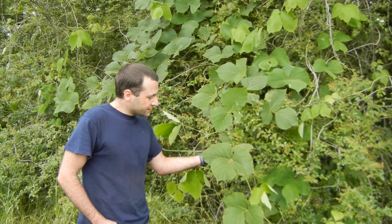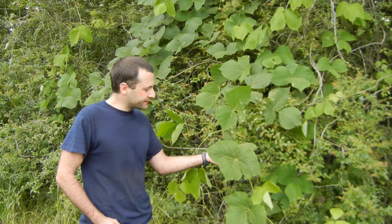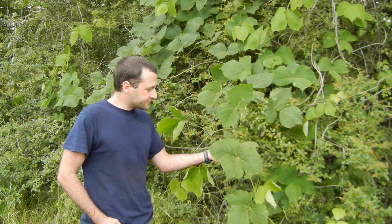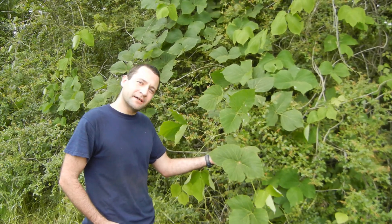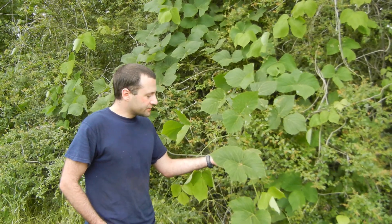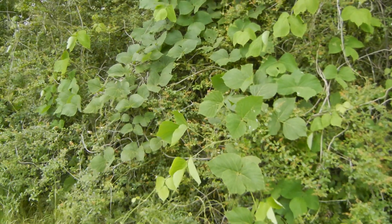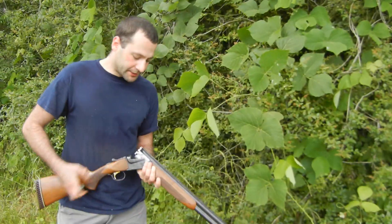This is Pueraria lobata, also known as kudzu. It's an invasive species that was introduced to the United States in 1876 from Japan, and since took hold of many roadways across the southeastern United States. And today we're going to try to eradicate it using a novel technique that involves a shotgun.